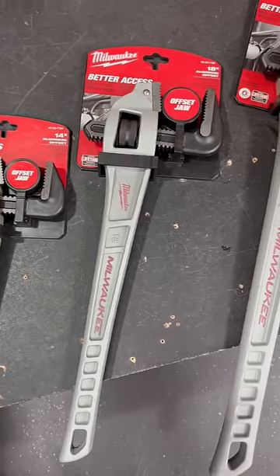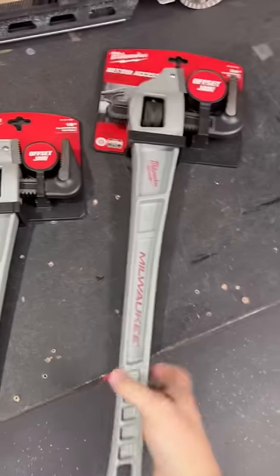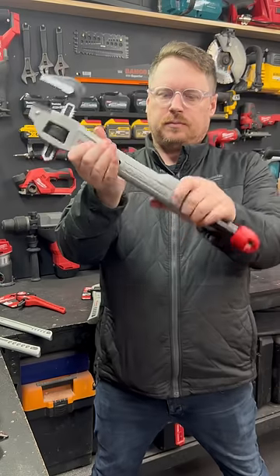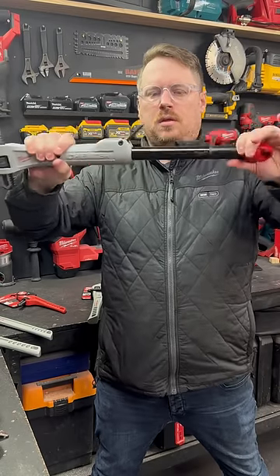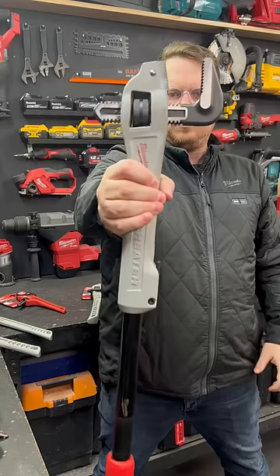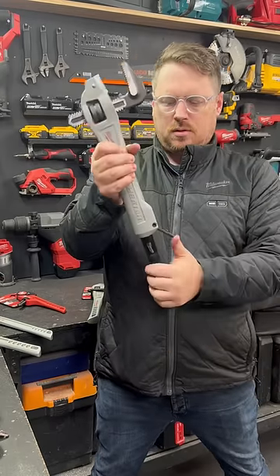They've also added three aluminium offset pipe wrenches with plenty of range in size, great for getting into confined spaces. On top of those three, they've also got the Cheetah wrench, which is the same as the offset wrenches but has an extendable handle so you can maximize your leverage, but also pack it down nice and short for storage, transport, or confined spaces.